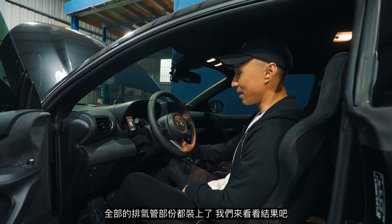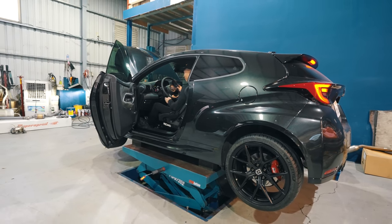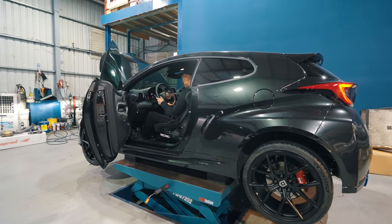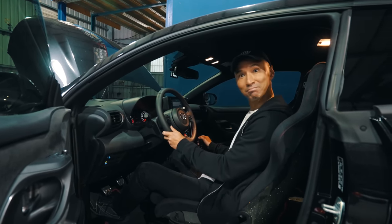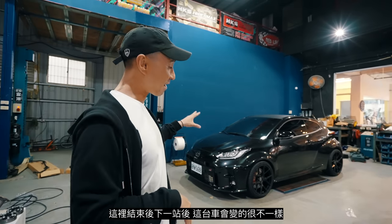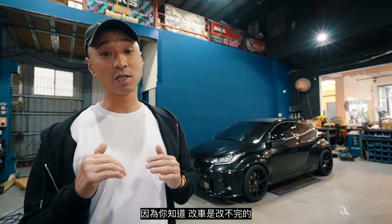Alright, first start — the whole exhaust is complete. Let's see. It's a little louder. Alright guys, the car is done. This is the last episode of this GR Yaris thing for now. It's going to look a lot different after the next stop — we're going to get the whole facelift and body kit going on. We're super excited. On to the next one — because this never stops.